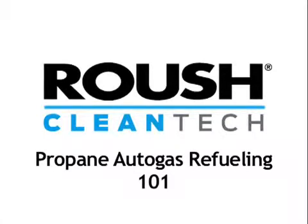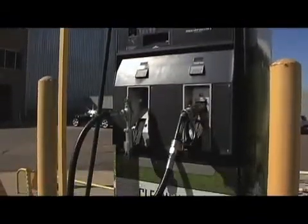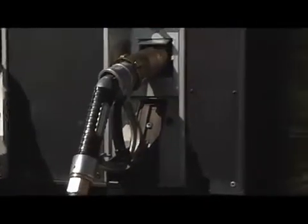Fueling a Roush propane-powered vehicle is a lot easier than you might imagine. Fleet managers considering propane as their fuel of choice can have a dispenser installed a lot like this one for little to no upfront cost. And best of all, they look, feel, and operate very similar to gasoline and diesel dispensers.